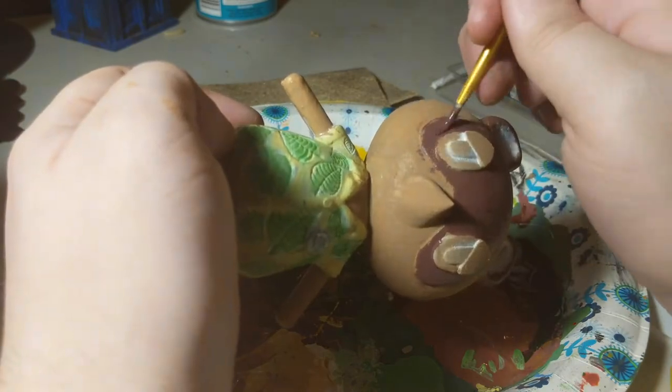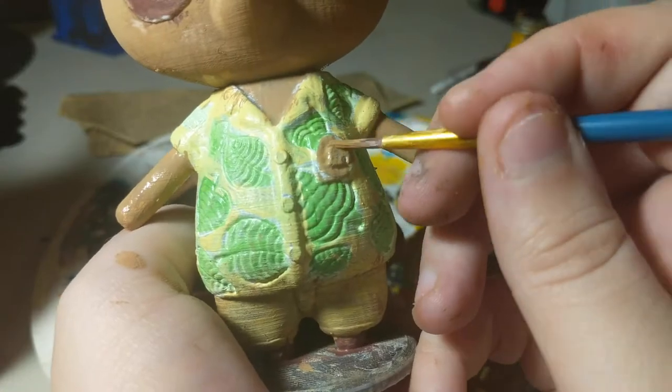I was careful around the eyes because I didn't want to paint brown where there was going to be white — because again, white is like yellow in that it is hard to paint.